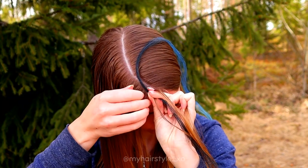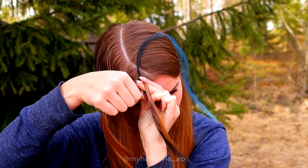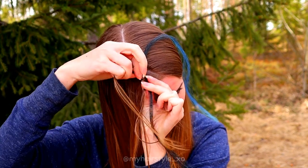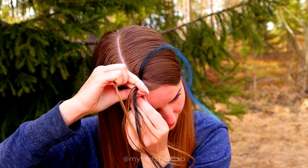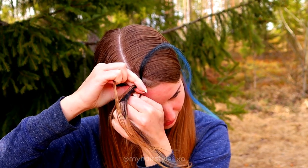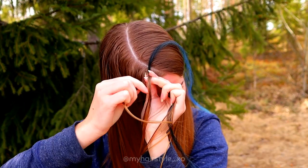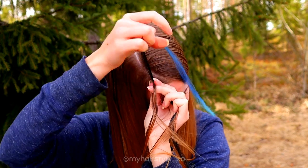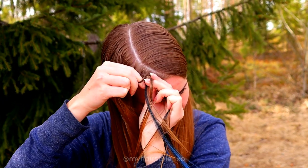I put the half extension in and also add hair from the left side. Then I braid the right side normally, bringing the strand under and adding hair. After that I braid left under, add another half of the extension and some hair.